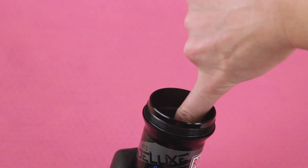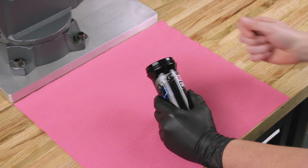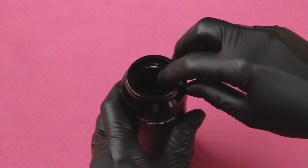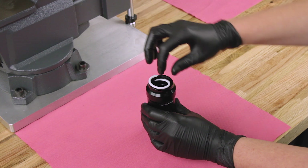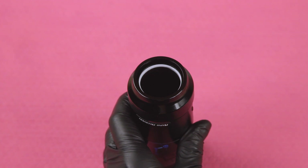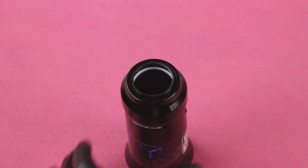Inspect the inside and outside of the air can for scratches, dents, or other surface deformations. Replace the air can if it is scratched or damaged. Install a new quad seal by inserting one end into the deepest groove in the air can, then push the remainder of the ring into the groove. Install a new backup ring by inserting one end into the air can, then push the remainder of the ring into the can so that it rests on top of the quad seal. Orient the new wiper seal step side up and install it into the wiper seal groove at the top of the air can.